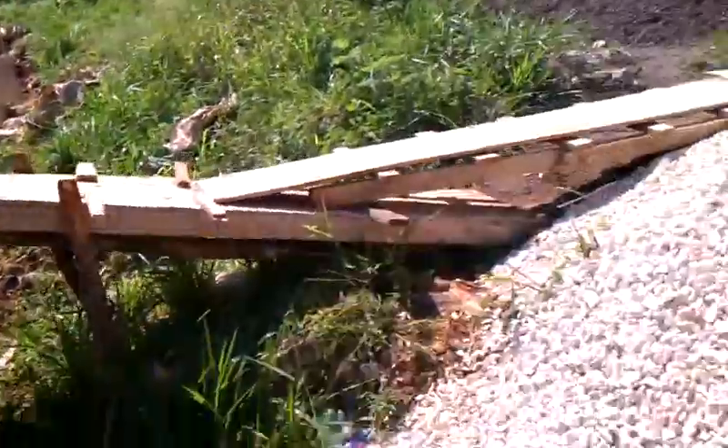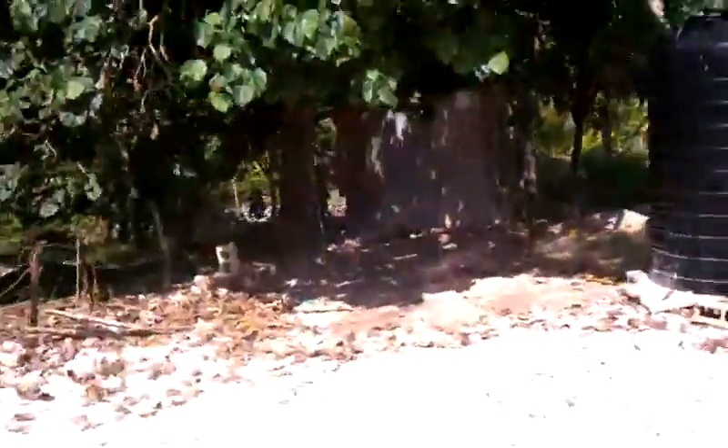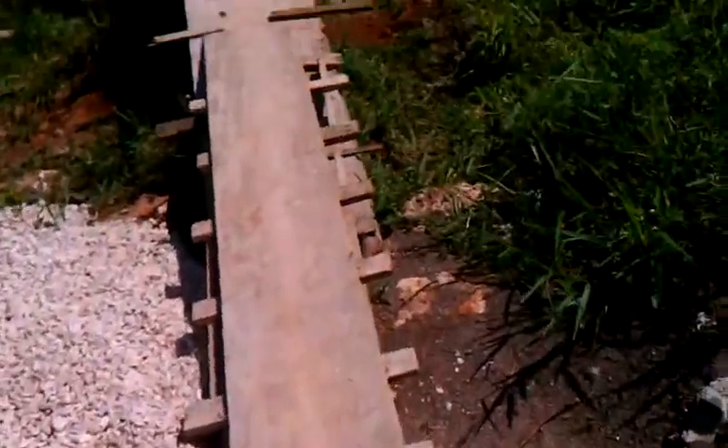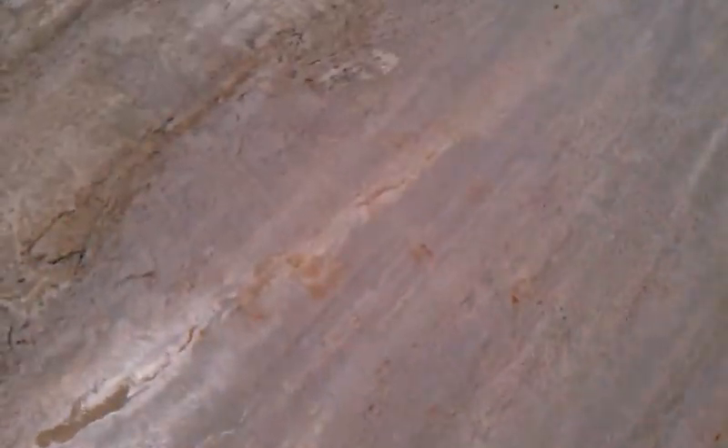Here's our new ramp — the other ramp used to be down here. Now we can roll up here with the materials. Up here is where we mixed up the cement and poured it on the rest of this over here.